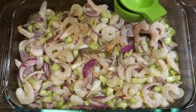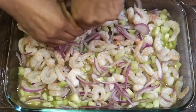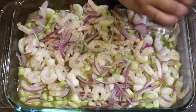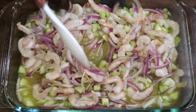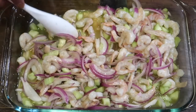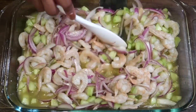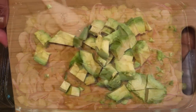Miren qué rico que está. Se lo recomiendo para su esposo, para su amigo con derecho, para su papi, para su queridito. Créamelo que le va a dar mucha energía. Le agregué un poco más de pimienta molida y un poquito más de sal. Y bueno, también vamos a estar agregando ese aguacate, que para mi gusto es el que le da ese sabor tan rico.